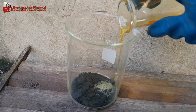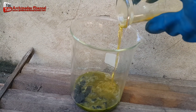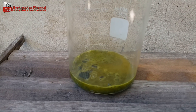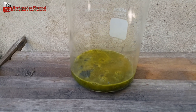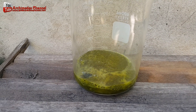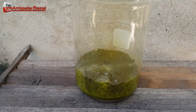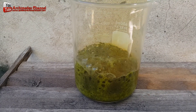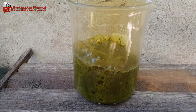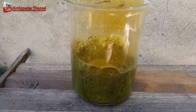I slowly poured the aqua regia onto the gold fragments, being careful to avoid any overflow caused by the chemical reaction.